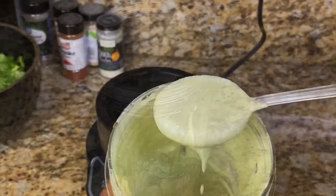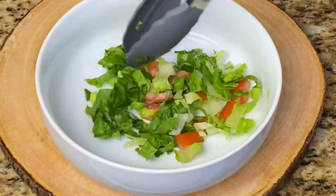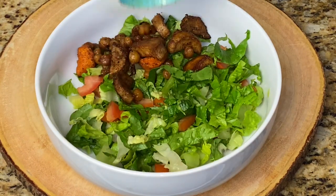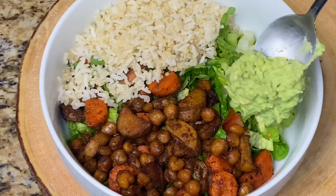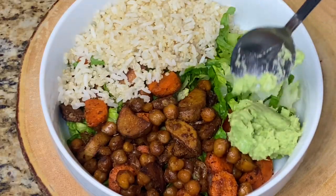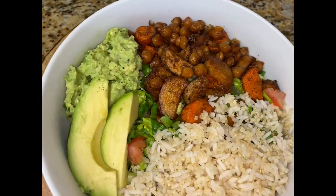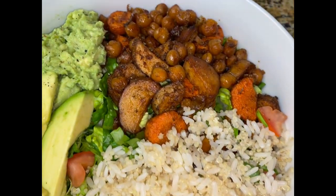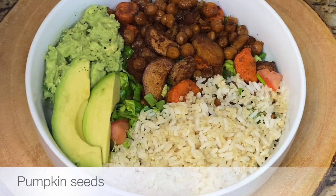Once you're done blending, you should get a consistency like this. Now that everything is prepared, let's put this balance bowl together. You could stop here and enjoy it as is, but I'm going to go a step further and add some pumpkin seeds, the salad dressing, and some nutritional yeast.